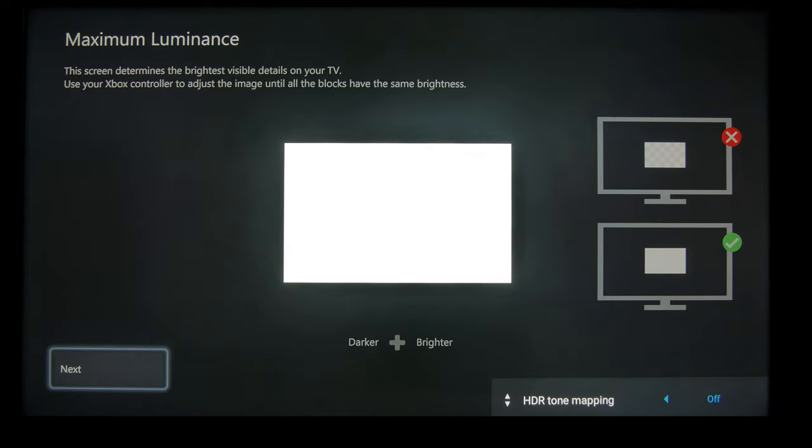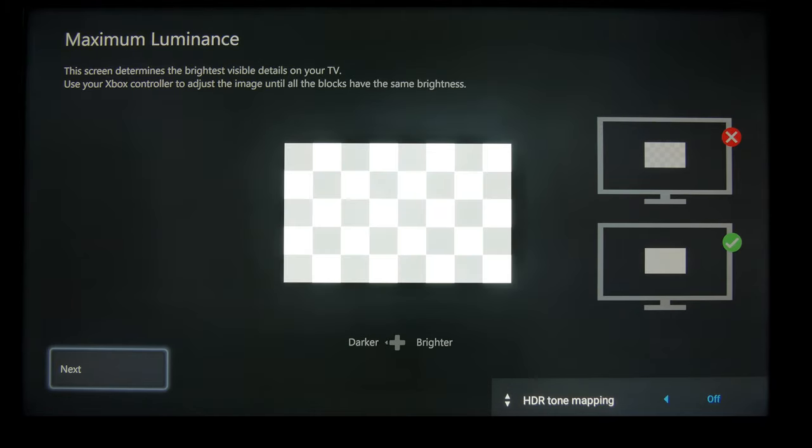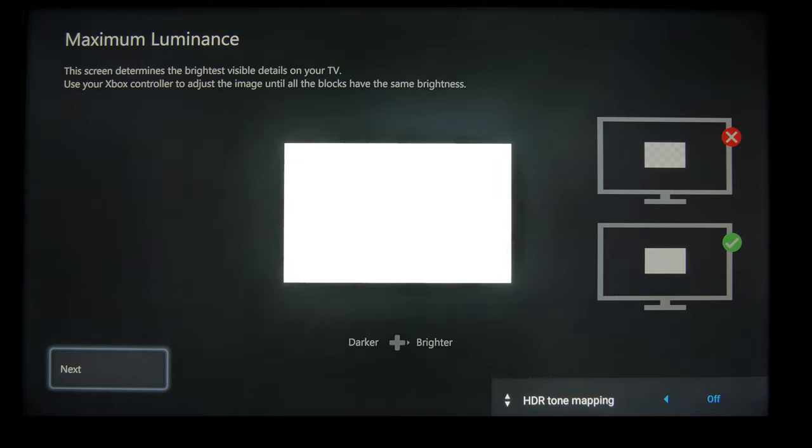What makes this a little confusing is if you follow the normal way of increasing it until it goes all white, that's going to be about 1,450 to 1,500 nits, which is too bright for the TV. The TV is around a little over 1,000 to 1,100, but I actually find setting it to 1,200 works out pretty well.